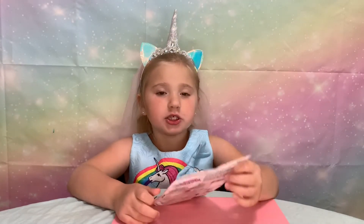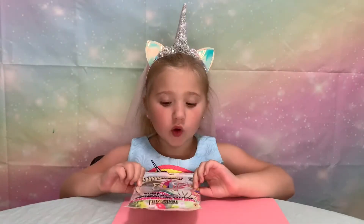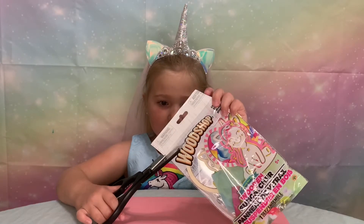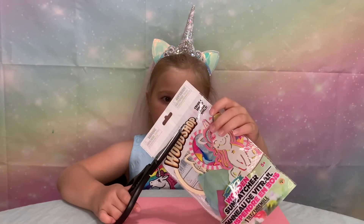So I got this unicorn sun catcher at the dollar store. Let's cut it open. Always make sure there's an adult around when you're using scissors.